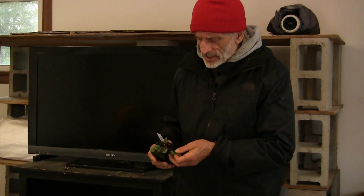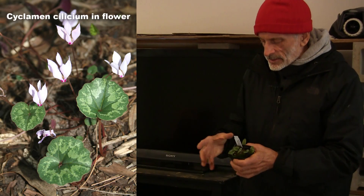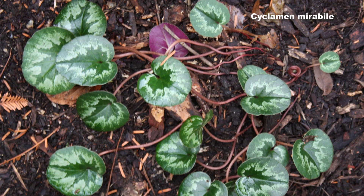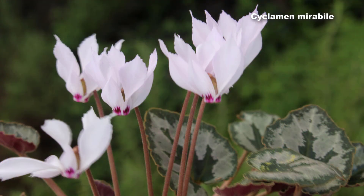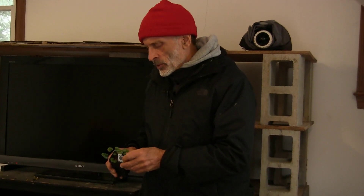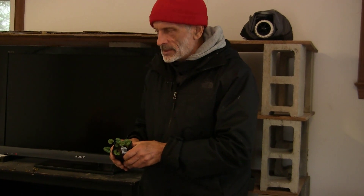Cyclamen cilicium is another fall-blooming species. The leaves eventually get about twice the size shown here; this is a young plant. It's a much smaller plant than heterofolium, whose tuber can eventually be almost the size of a dinner plate. There is also another very similar species, Cyclamen mirabile — mirabile means miraculous or wonderful — which looks much like cilicium but the petals have a little fringe on them. Both are a bit more difficult to grow but succeed with good drainage and a bright shady spot.